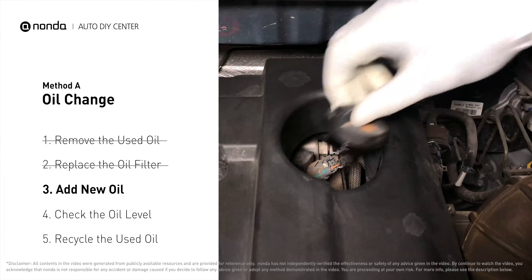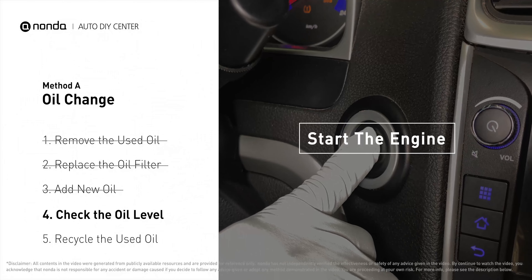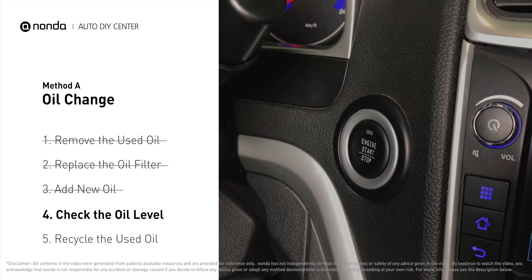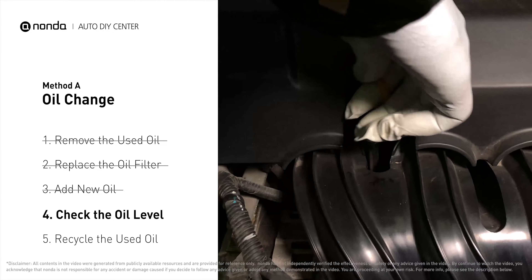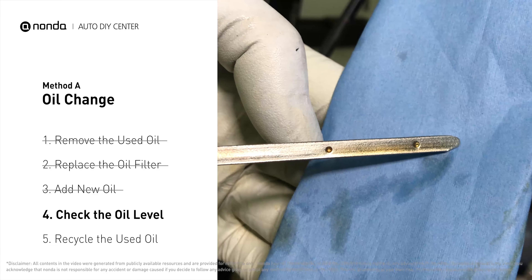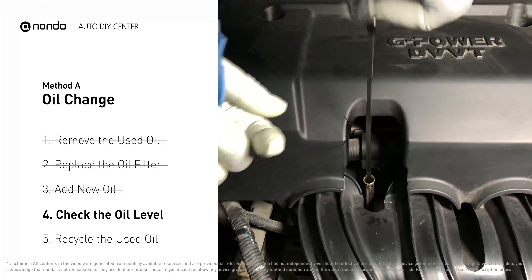After the oil change, start the engine and let it run for a minute to bring your oil pressure up, then recheck your oil level. To check oil levels, pull the dipstick out and clean it off. Replace the dipstick and pull it out again — the oil should be near the top dot or fill line. If it is close to the lower dot, you'll need to add more oil.